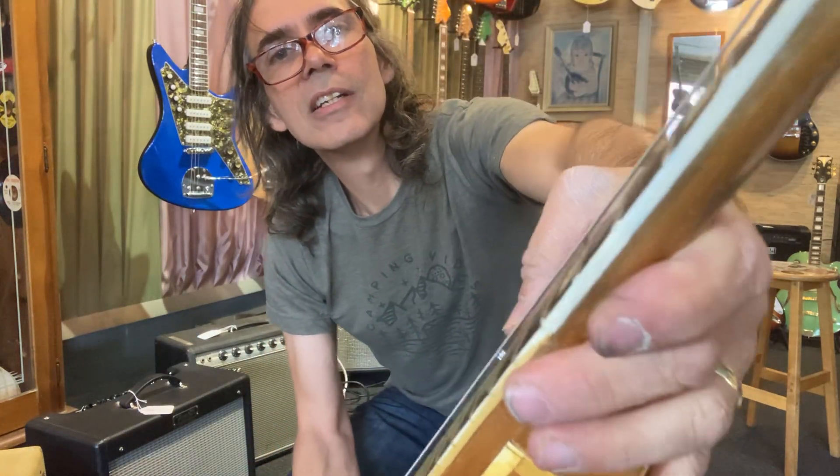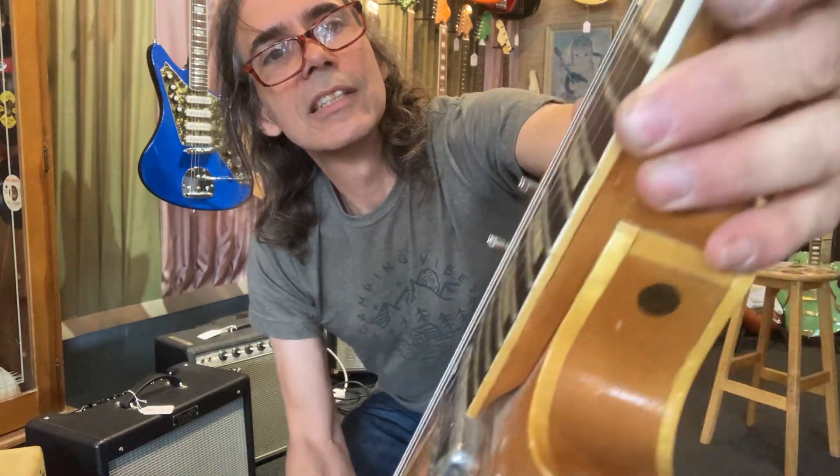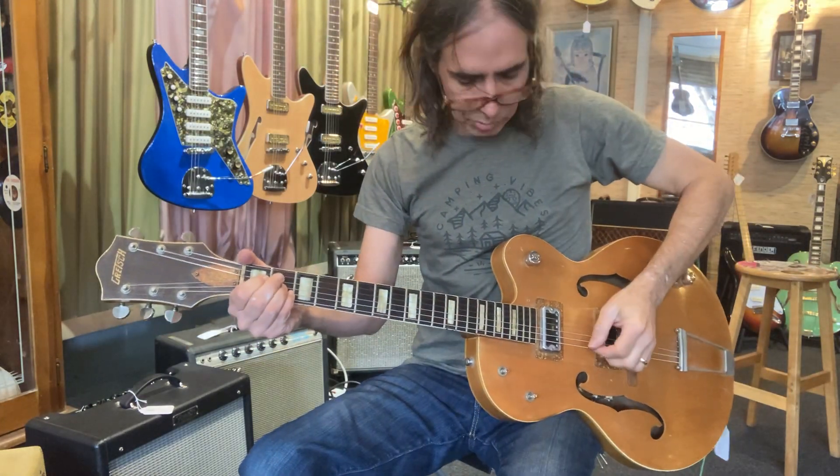Oh man, it plays nice now — low action. Can you see that low action there? Big fat frets. I love those flat wide frets and they're tall — not worn down to nothing. It's fun to play this thing. I'll play it left-handed so I can play some real licks.